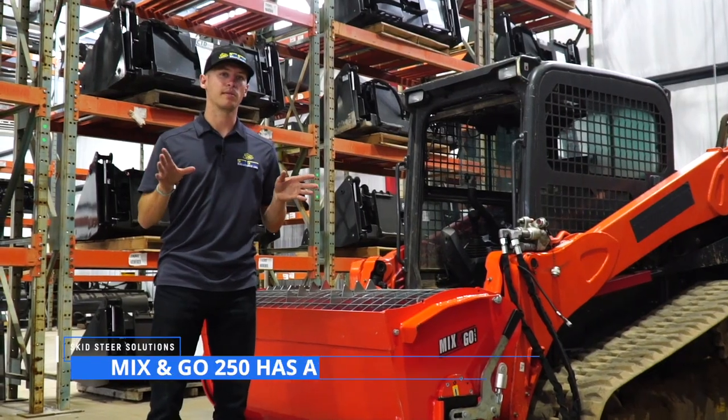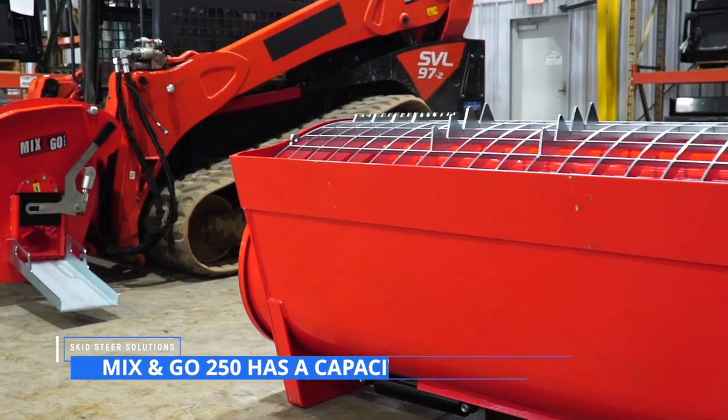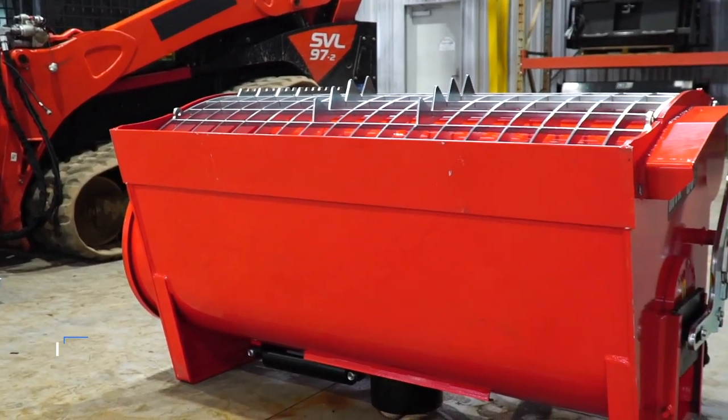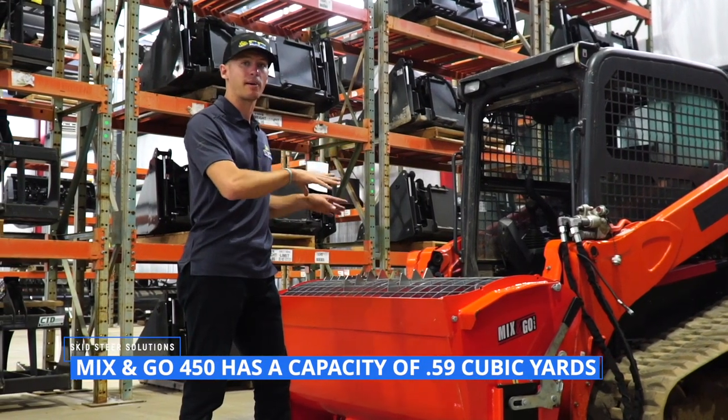Today we have the 250 model and the 450 model as examples — not too big of a difference in size, but it's the mid-range. These are really popular on skid steers and compact track loaders.